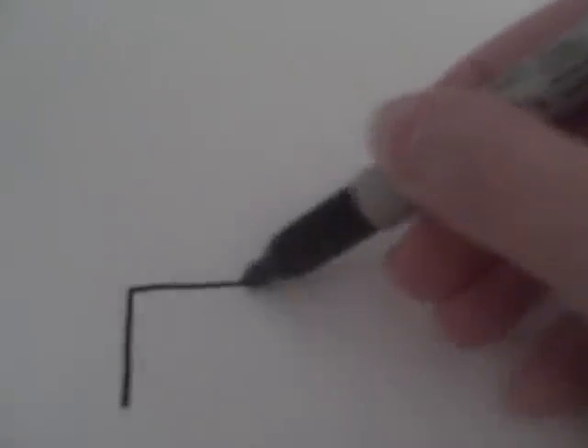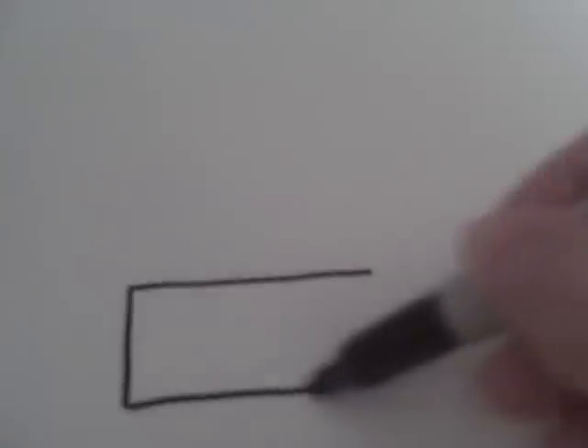So first of all, you're going to start by drawing a rectangle on the bottom. And then you're going to want to draw a smaller rectangle on the top.